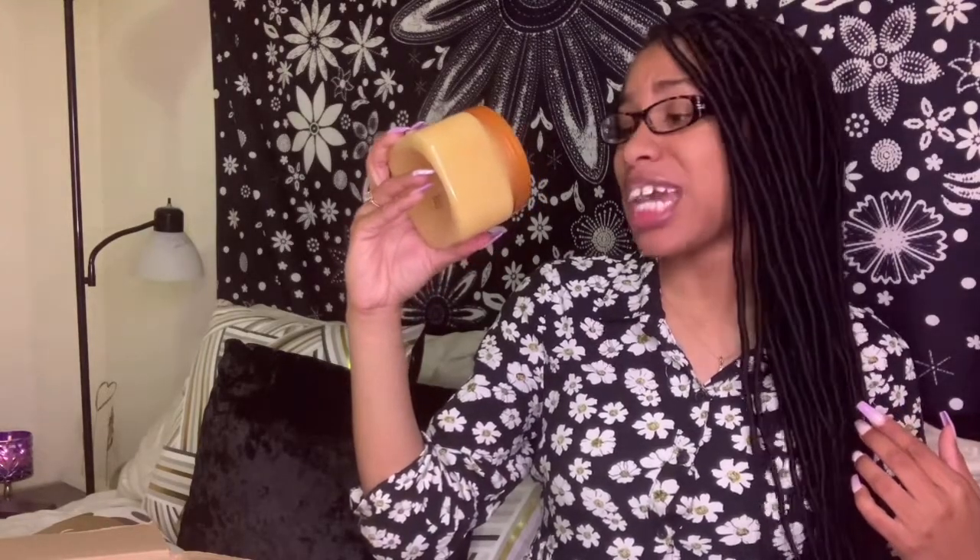The next one I got is Tropic Glow, and it's a Firming Sugar Scrub — not a Shea Sugar Scrub, a firming one. It's made with shea butter, cupuassu butter, pistachio, and guarana extracts. I probably butchered most of those words, but we're here to see how these scrubs look and smell. Let's get into this one — this one was a little bit hard to open.